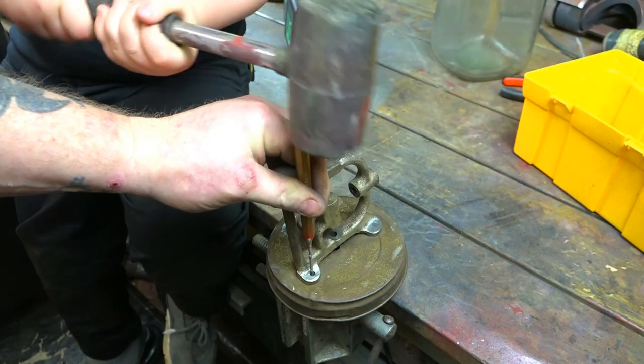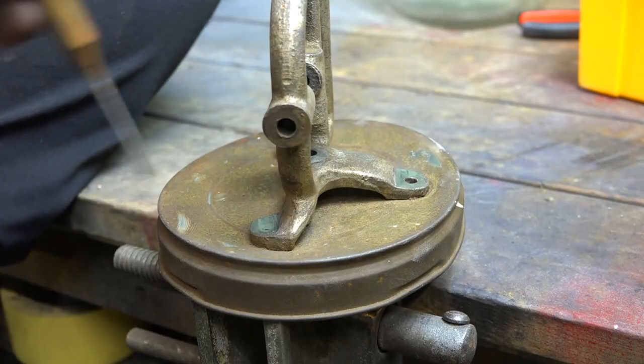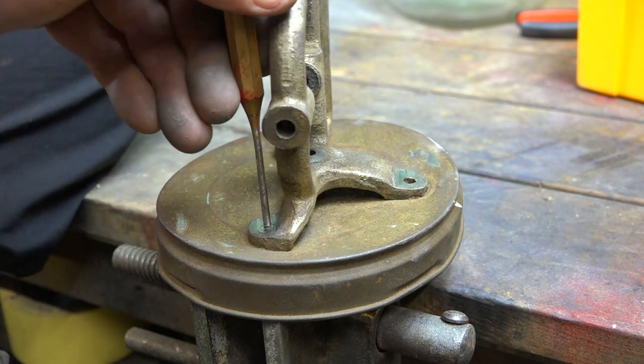Every time the little boy's got a hammer in his hand, I'm just waiting to get my fingers smashed in — but I got lucky this time. It's all worth it though, to teach him a few little skills.